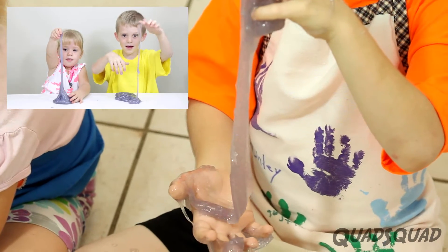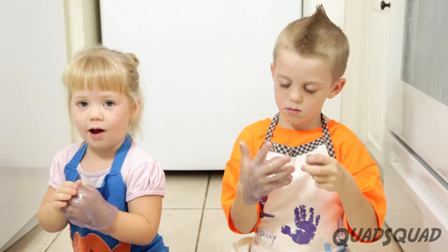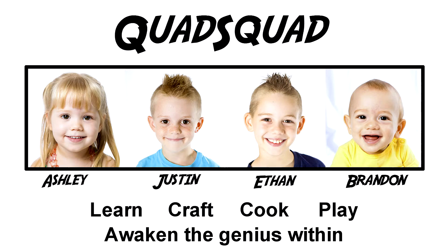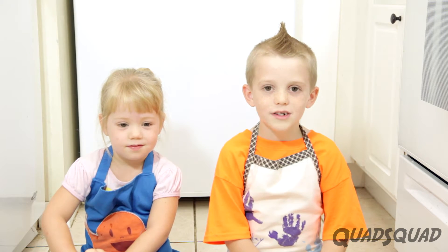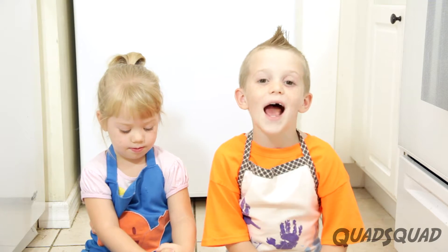This glitter slime uses few ingredients and it's hours of fun. We're going to show you how to make it. One of our viewers, Samantha, requested on our Facebook page to do this glitter slime and we just had to do it.